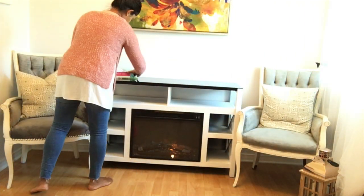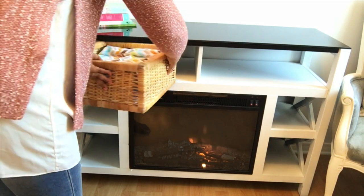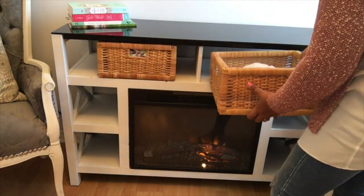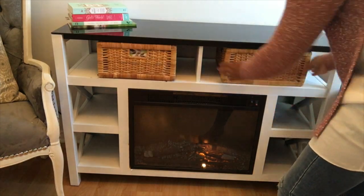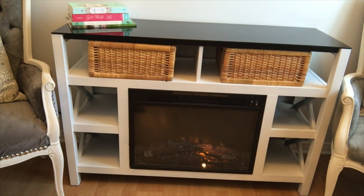Moving on to the storage bins — I got these wicker storage baskets from IKEA. As you can see, I have some throw blankets in one, and I'll be placing some pillow covers in the other one, and placing one on the opposite side as well.